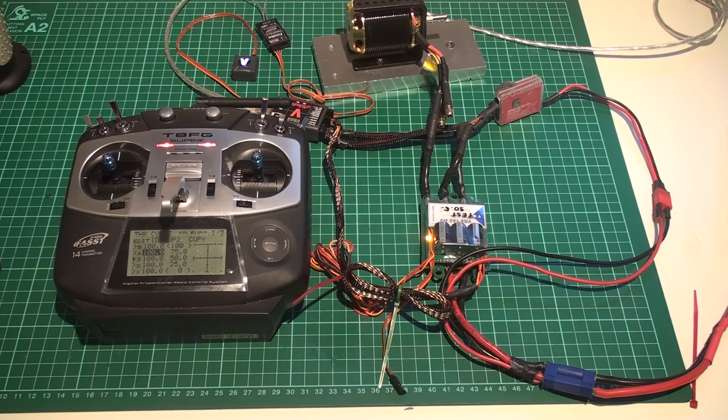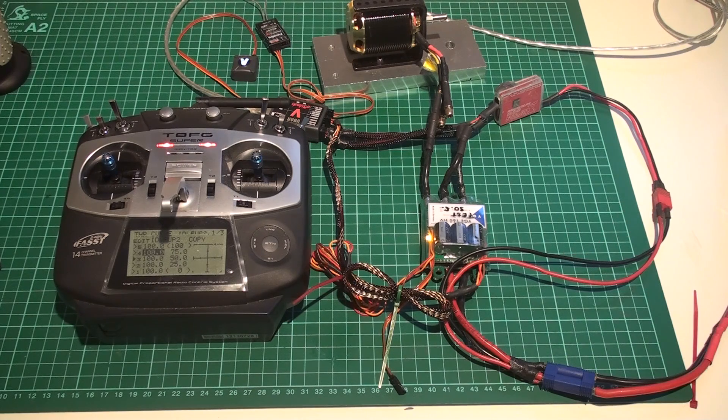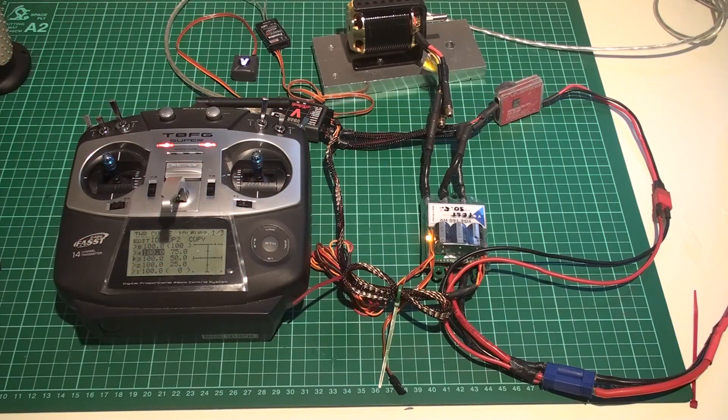That pretty much concludes the programming part of the YG controller. As it comes pre-programmed, there's not much to do. If you want more information on the other settings, LEDs, and everything, watch my electric governor remake video — it has more detailed information. This video was specifically made as instructions for the YG Mikado OM version.